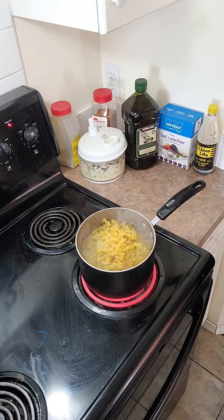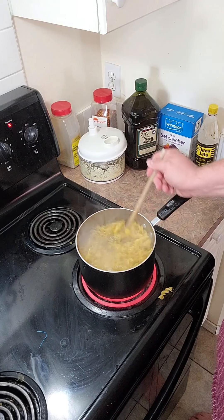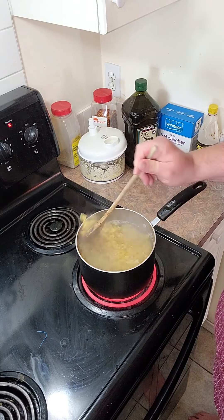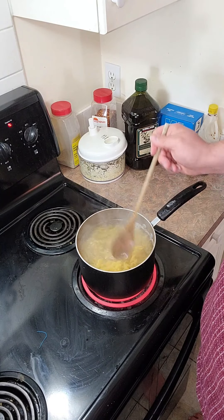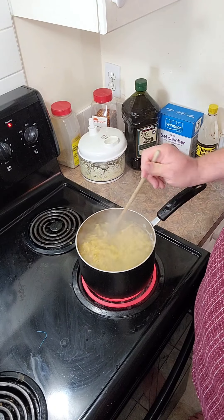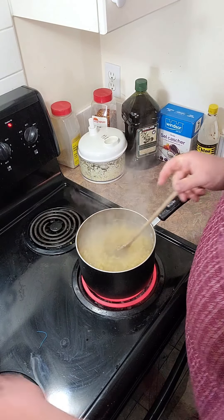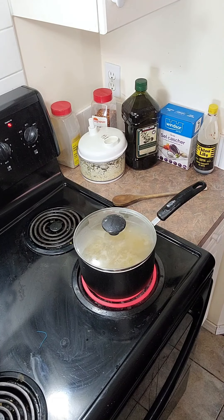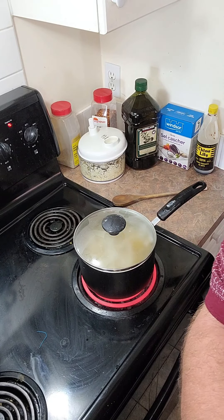Let's grab a spoon here and stir up this egg noodle. There we go — let's throw that one back in, we're not going to let it get away. We shall make these nice and soft and then strain them and throw them in the frying pan. Let's put the lid back on, and I'll come back when these are strained and ready to put on the frying pan.